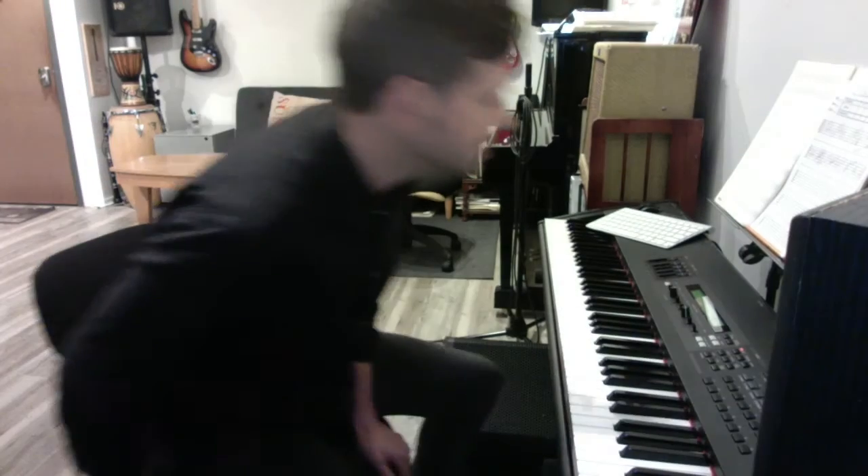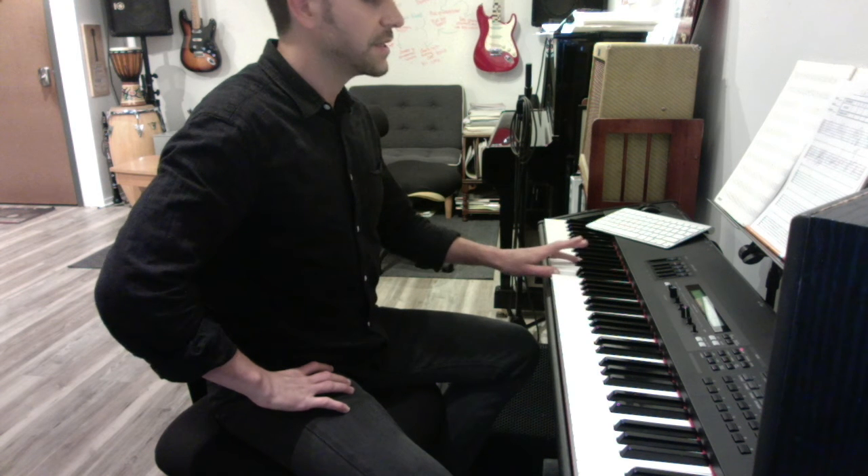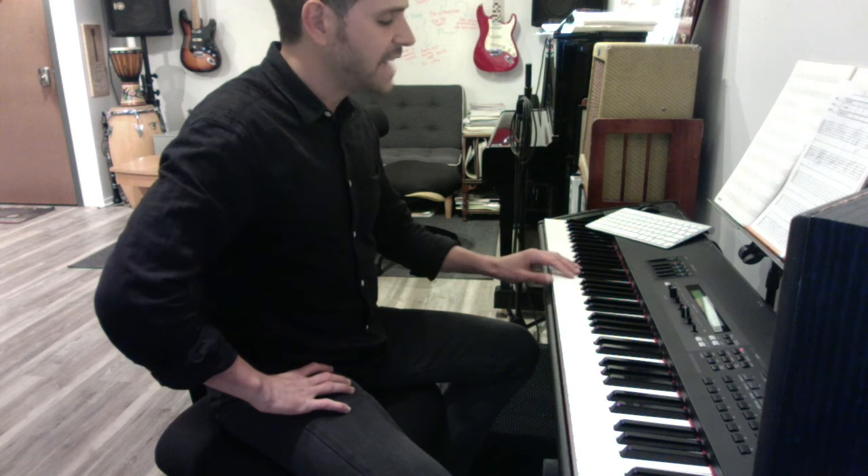Okay, so fire. Here's the verse part for Dead Leaves. Let's just do the left hand quickly. D, C, B, Bb, A. Then you're back to D. And then from here it's D to Eb, back to D, and then G.